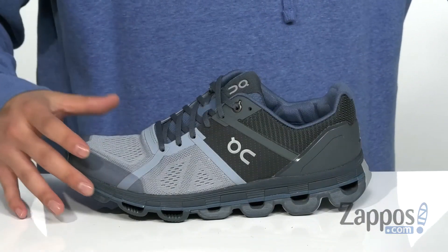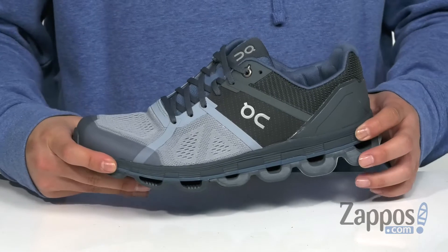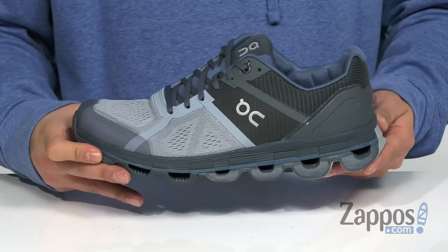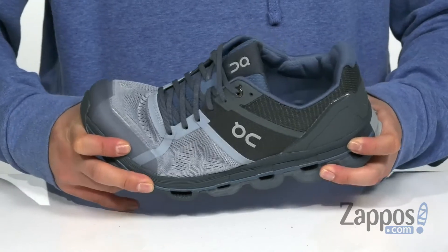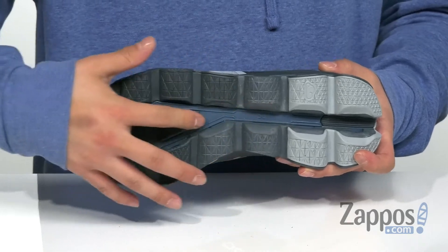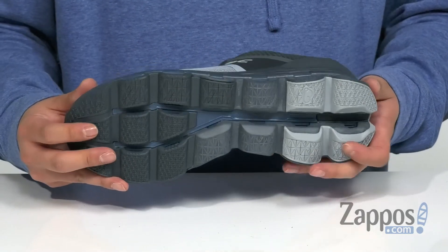There's added comfort cushioning in the heel and support area, along with antimicrobial properties to keep your foot feeling fresh. It all sits on top of a lightweight shock-absorbing Cloud-Tech midsole. The cutouts help reduce weight and absorb shock at the same time. It's got a very sturdy yet flexible design, all on top of a durable rubber outsole, where that Cloud-Tech technology also helps provide a healthier stride.